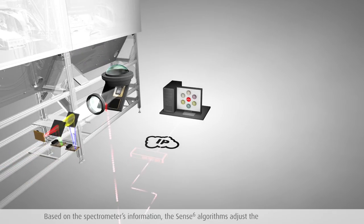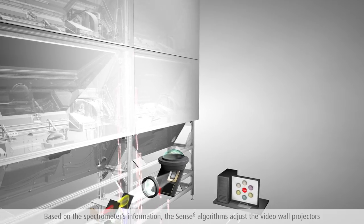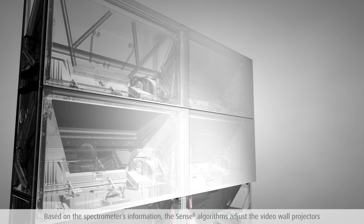The Sense6 algorithms monitor the outputs of these spectrometers in real time and then dynamically and automatically adjust all the projectors of the video wall to generate an image that is most suited for viewing by the human eye.